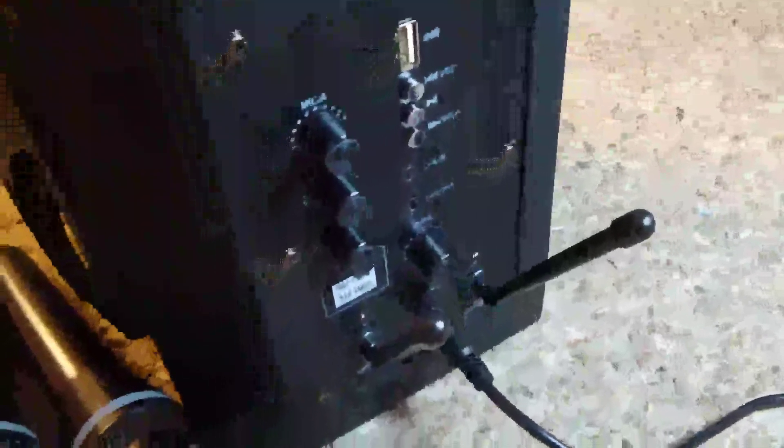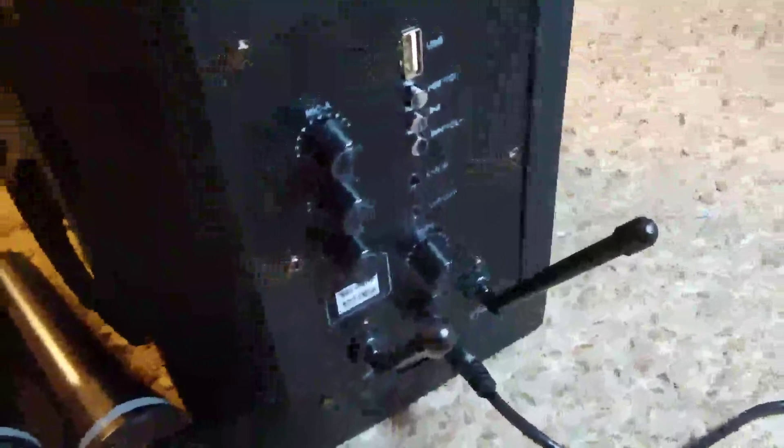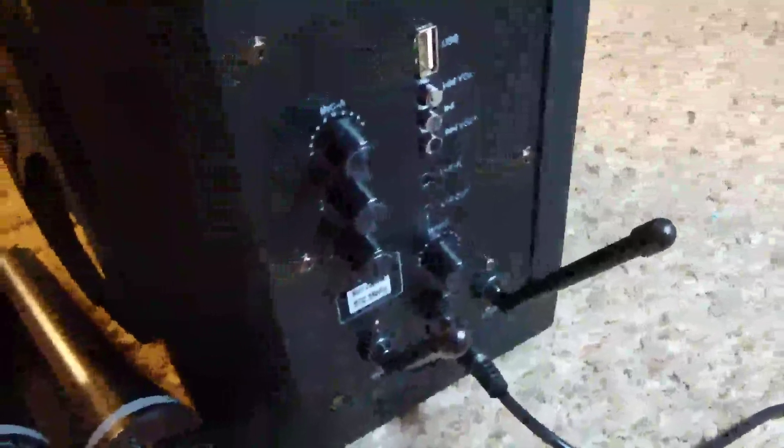I'm going to turn this to the side here so you can see the other part of it. On the side, you'll find all the other controls, inputs, and things like that that you'll need. On the right side, you'll see a USB port that you can plug a USB drive into and play your music through that if you wish.